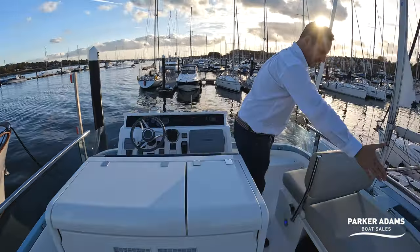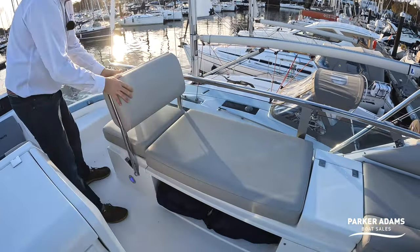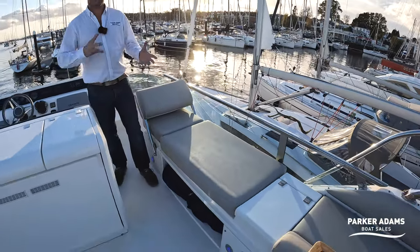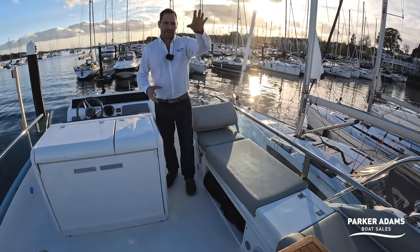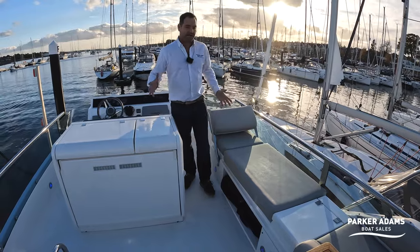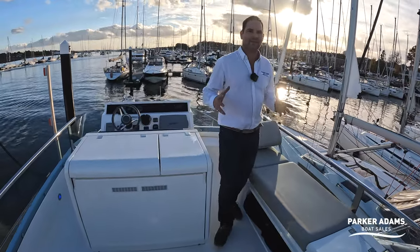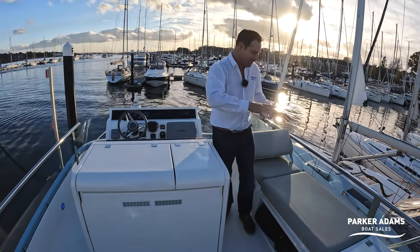The flybridge seating can be configured with a seat either left in position or flipped across to create a chaise longue. Rather than a simple horseshoe leaving only a sun pad at the back, this design is very clever — I reckon you could comfortably get around 10 people up here seated around a really big table.